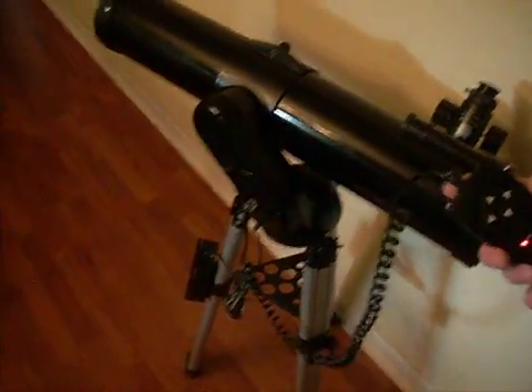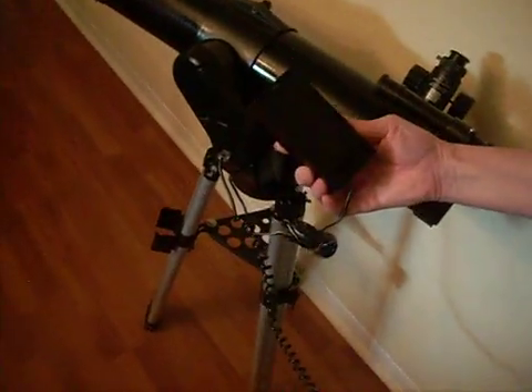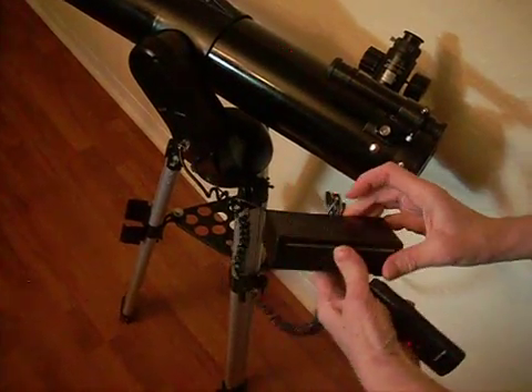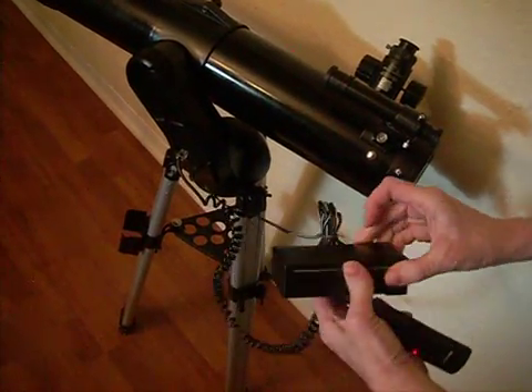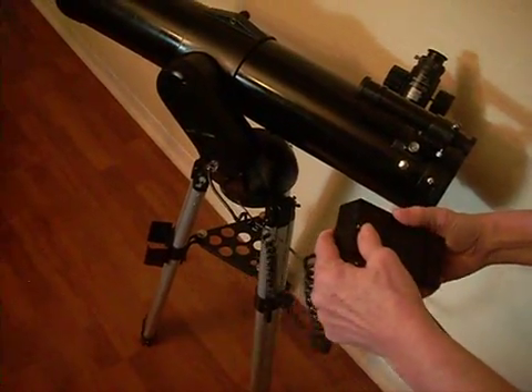It has a battery box that takes four D-cell batteries. Inside there's a little door that opens up. Batteries won't be included — I don't want to ship it with batteries, so I'm going to take them out for storage.